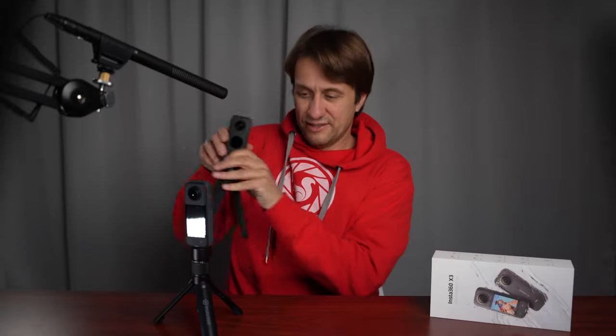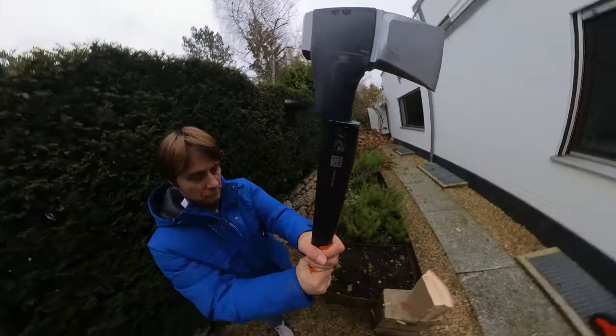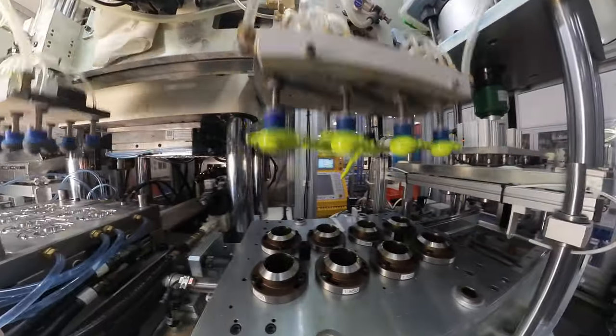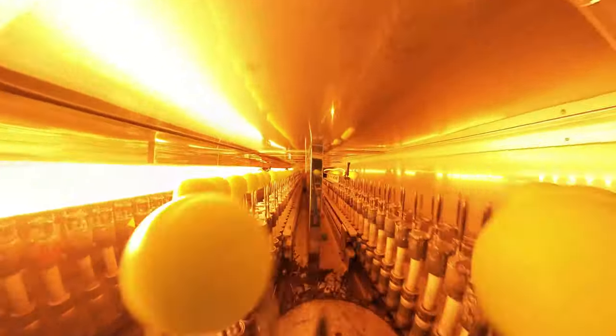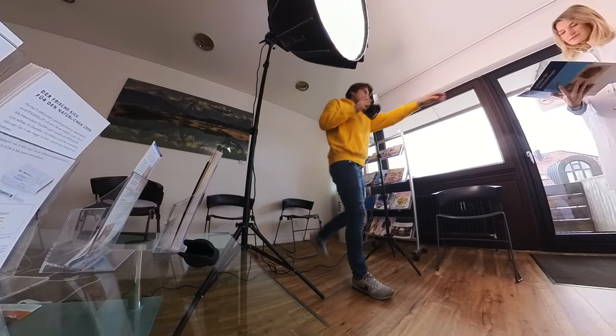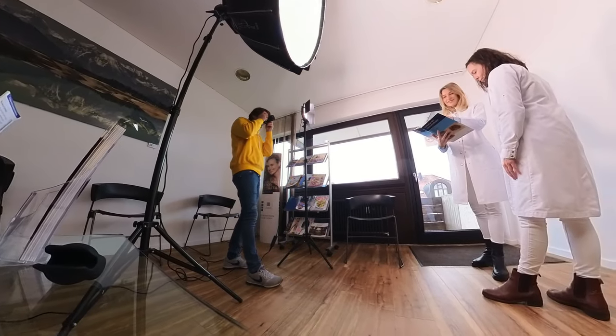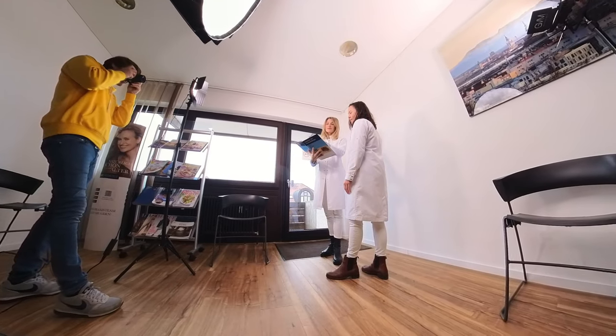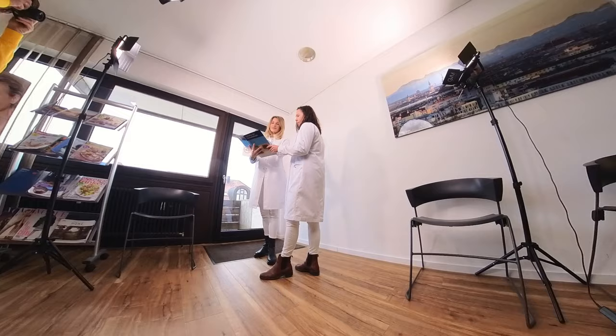Die neue X3 filmt im 360-Grad-Modus in 5,7K und hat ein neues benutzerfreundliches großes Touch-Display. Diese Kamera kann als Action Kamera, als Unterwasserkamera, aber auch bei kommerziellen Videoproduktionen aufgrund ihrer Vielseitigkeit mit ungewöhnlichsten Perspektiven eingesetzt werden. Ich habe die Kamera seit Monaten immer wieder im Rucksack dabei, um mich bei meinen Fototouren zu filmen. Im 360-Grad-Modus muss ich keine Perspektive wählen – ich halte die Kamera einfach vor mich, sie nimmt alles auf, und am Rechner wähle ich dann die richtige Perspektive und gebe den Full-HD-Clip aus.